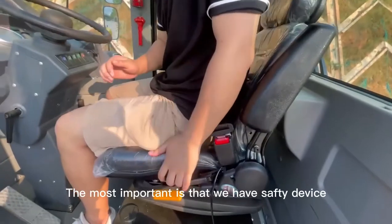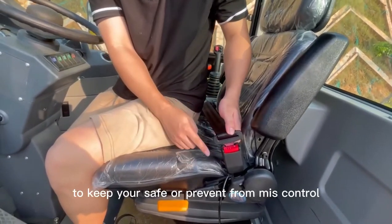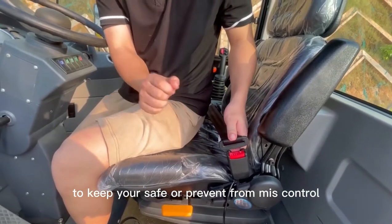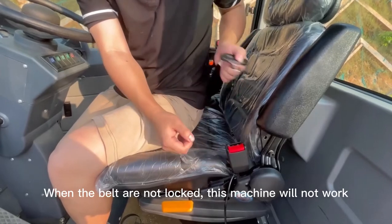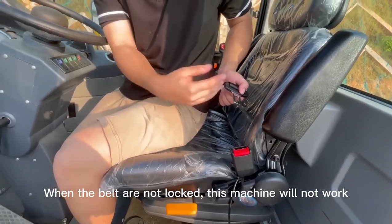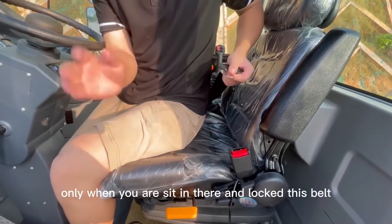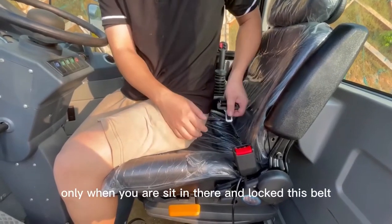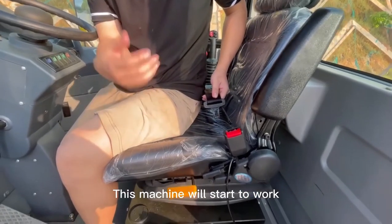Most importantly, we have a safety device — it's this. To keep your safety and prevent accidents: when this lock, this belt, is not locked, this machine will not work. Only when you are sitting in there and lock this belt will this machine start to work.